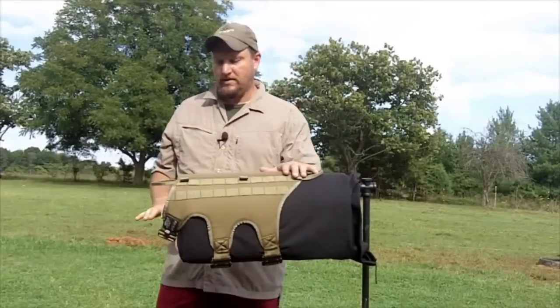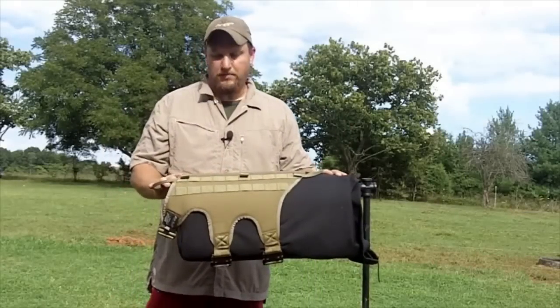Today at Signature Canine we're going to take a look at the newly redesigned Ultimate Load Bearing Harness.